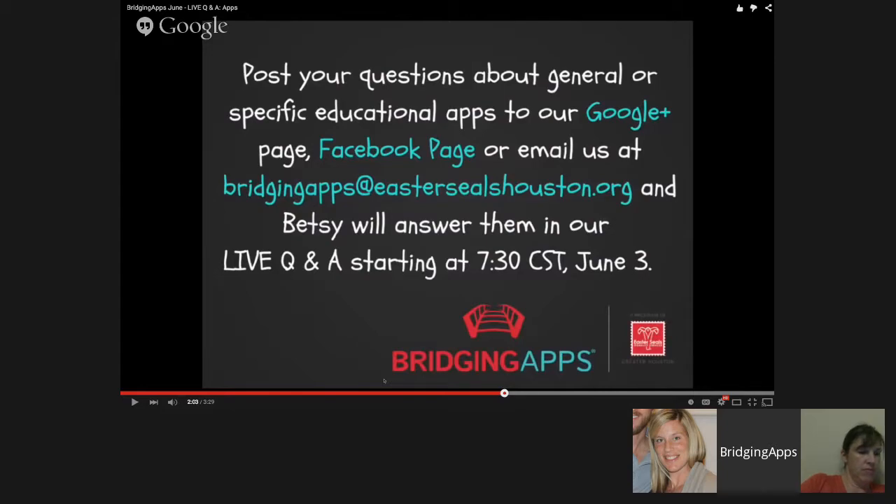You might have joined us from our Google Plus page. You can also join us from a YouTube page. We will be sharing out this link after our broadcast today, so you could watch the recorded version. At any time if you join our Hangout, keep in mind there might be a slight delay. It's 7:33 now — if you're just joining, you might be three minutes behind as we started right at 7:30.